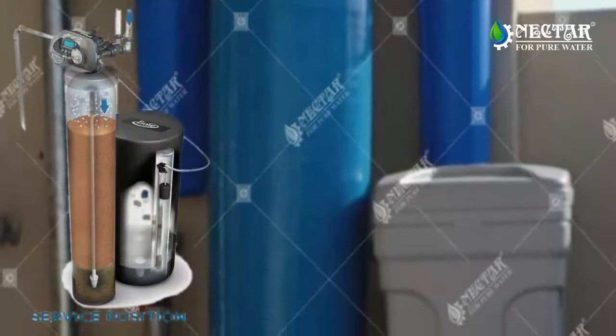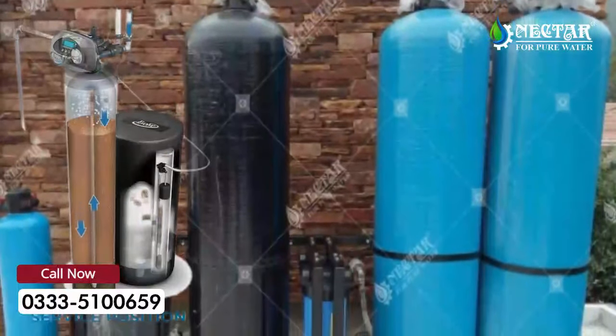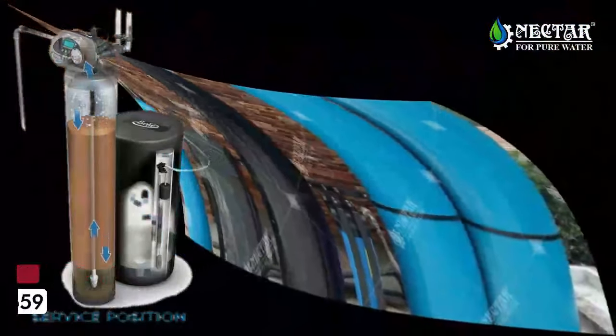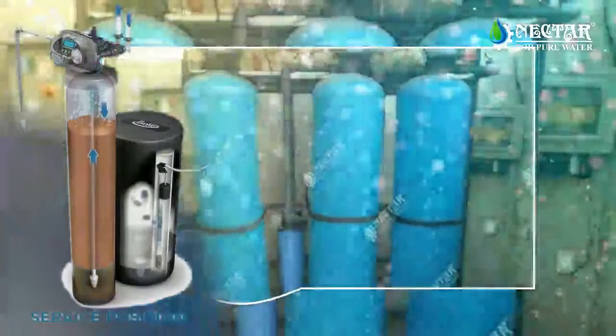When softening your water, the unit is in the service position. Raw water enters into the tank from the top and travels down through the resin media. This is where hardness minerals like calcium and magnesium are removed from the water.